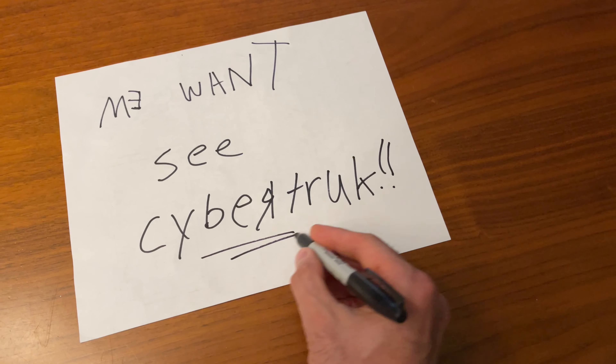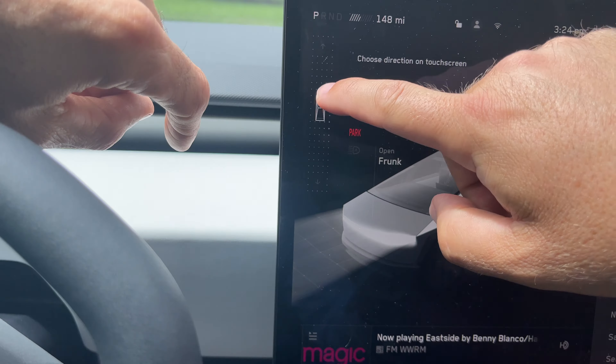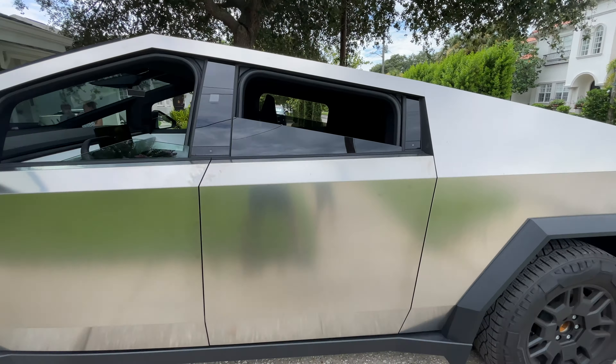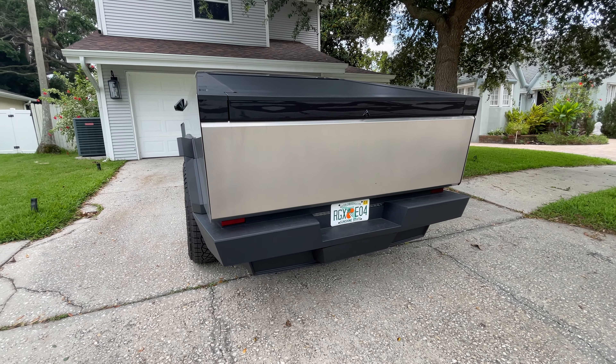Someone in my neighborhood just bought a Cybertruck, so I wrote them an awesome letter asking to see it. Lucky for us, he said yes, and you get a genuine perspective of ownership involving all the attention of driving one — likes, dislikes, and fun features regarding ownership of this Foundation Series Cybertruck.